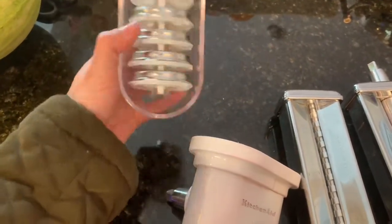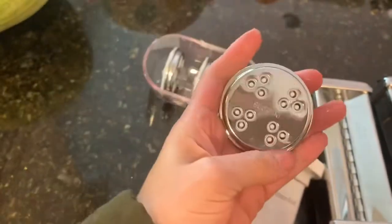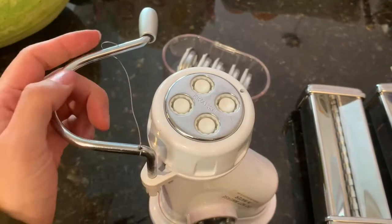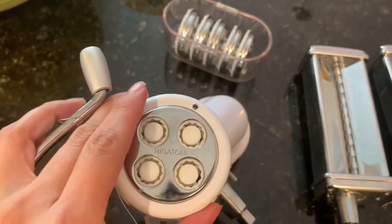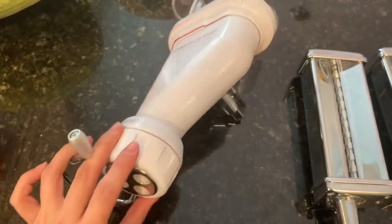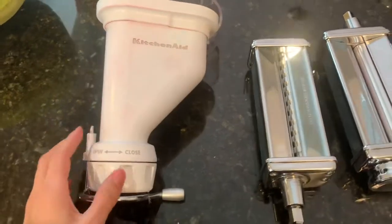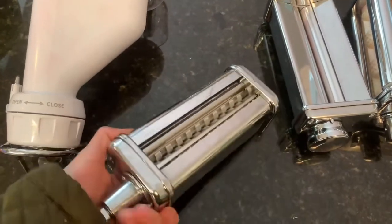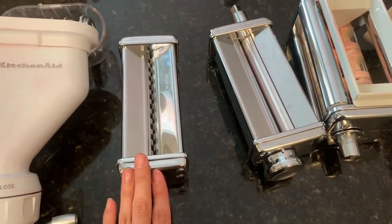These are all the presses that come with it — there's fusilli and bucatini. The rigatoni was attached to it; this isn't fully attached since it was a display, but I did the best I could. This point right here was screwed in so that no one could steal the press off the display. This display pretty much kicked my butt — a lot of scrubbing and elbow grease. This fettuccine press was actually the one I found in the dumpster first before I found anything else.